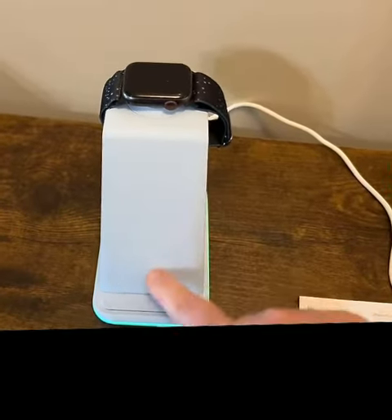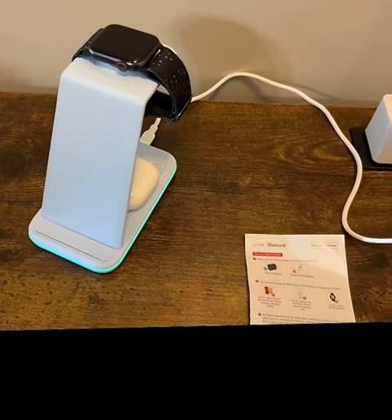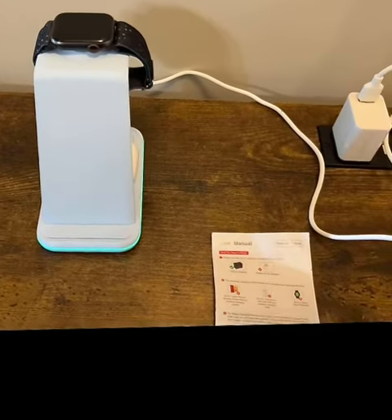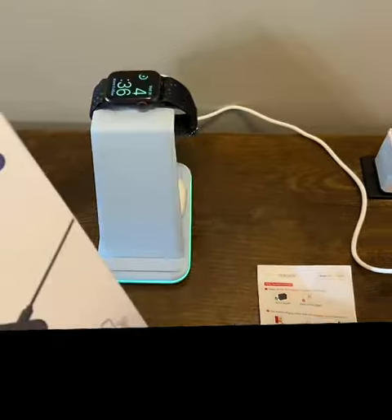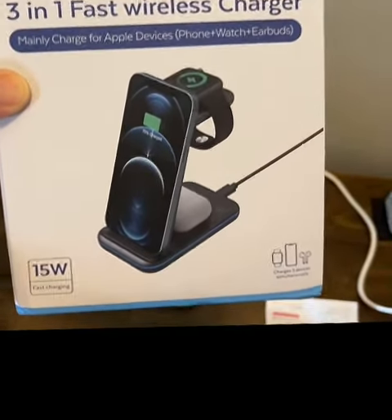And then the phone will go here. And we're good to go — I like it. It'll save space on my nightstand, too, which is really nice. So I would definitely recommend. It's the three-in-one fast wireless charger.